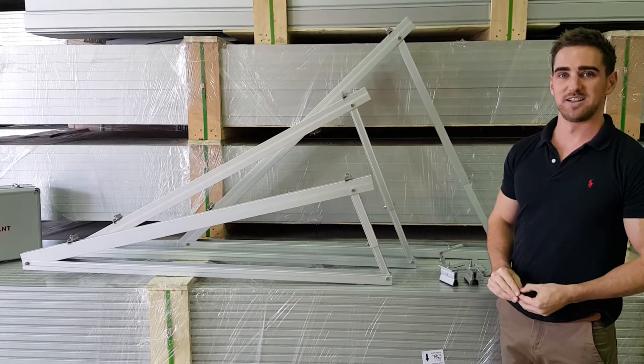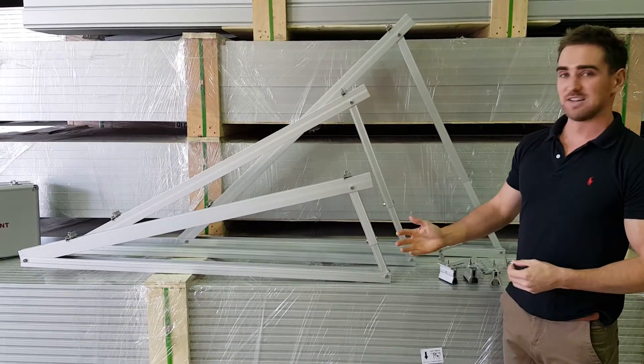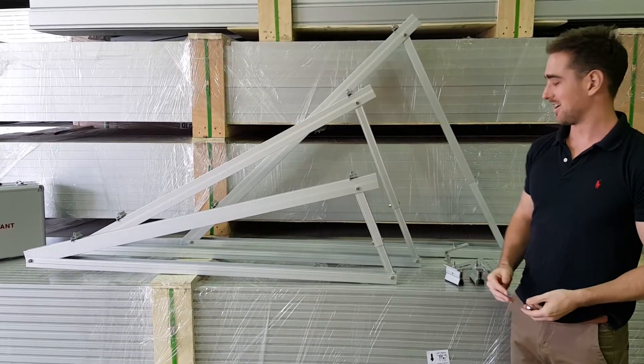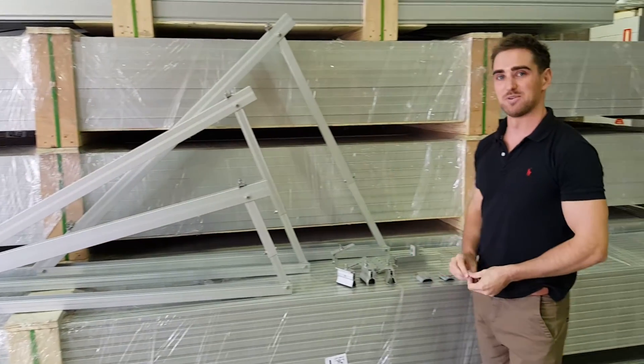All three tripods are readily accessible. They do need feet to sit on the roof correctly, and in that case I will show you quickly the different types of feet we do have.